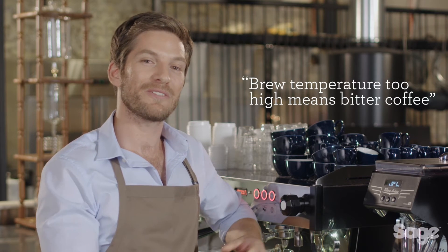If the brew temperature is too low, the coffee will taste sour and astringent. If the temperature is too high, the coffee will be bitter and ashy — some customers would describe these tastes as burnt and bitter.